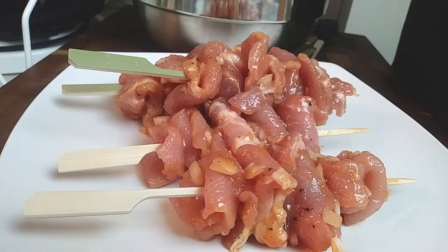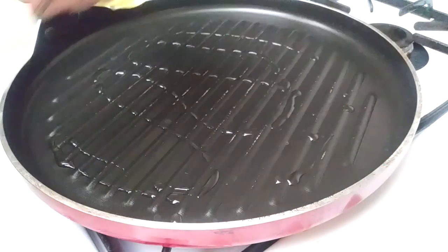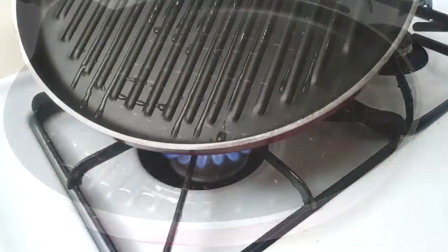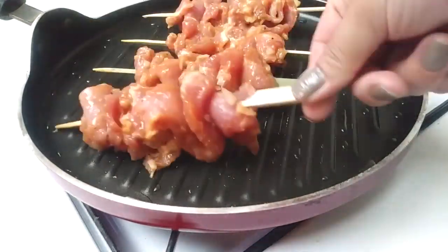I do have the shorter pork skewer sticks, so I made eight sticks with mine. Now go ahead and grab your grill pan and add some oil on top on a medium-high heat setting and place your pork skewers on top of that.